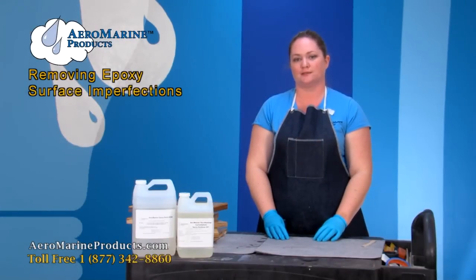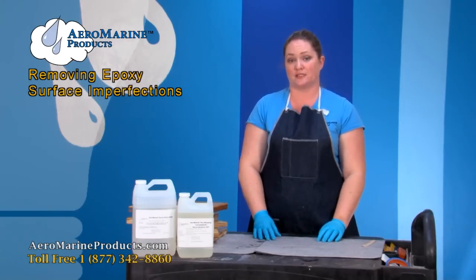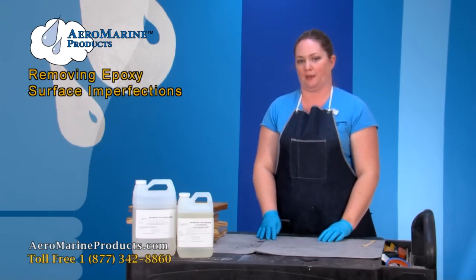Cloudy epoxy, fish eyes, dust, surface swirls. These are some of the most common issues our customers have when working with epoxy. I'm going to show you what some of these things look like and tell you how to prevent them from happening.